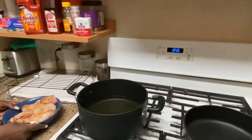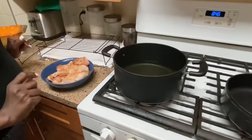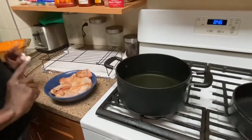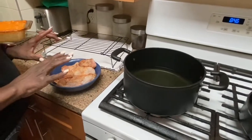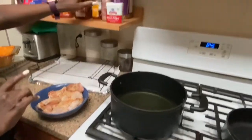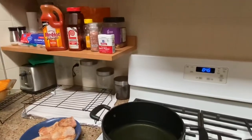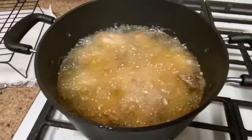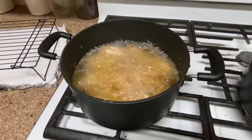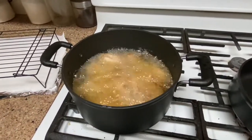Hope everybody's enjoying their evening. Today I'm just going to do a little bit of hot wings with a little bit of honey. I already have my wings washed and I put a little bit of Lawry's seasoning, Himalayan salt, and black pepper. I'm going to put the garlic powder and onion powder in the sauce. My Dutch pot is already hot — yes guys, this is my chicken wings frying right now. We're going to fry for eight to ten minutes so they could be crispy on the outside and juicy on the inside.